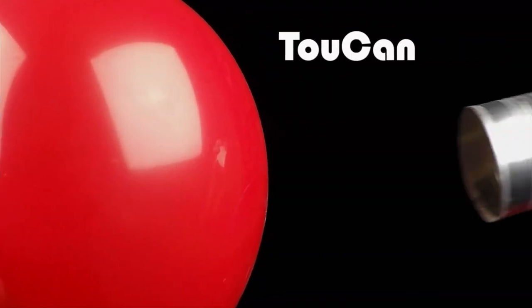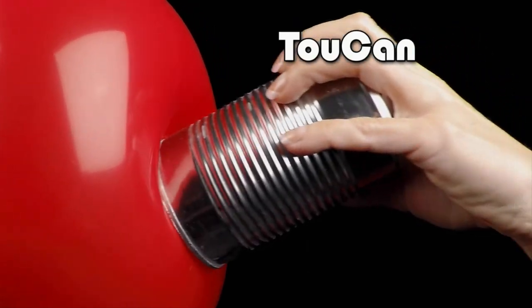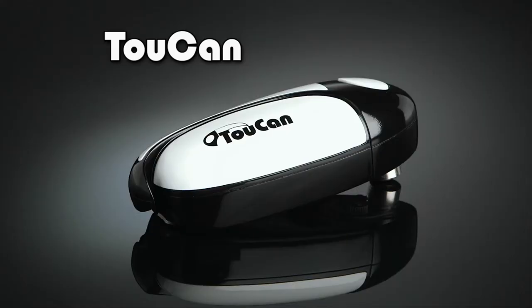So which do you prefer? Those razor-sharp edges left on the lid and can, or smooth, safe edges with Toucan? It's the world's safest opener. Get your Toucan today!